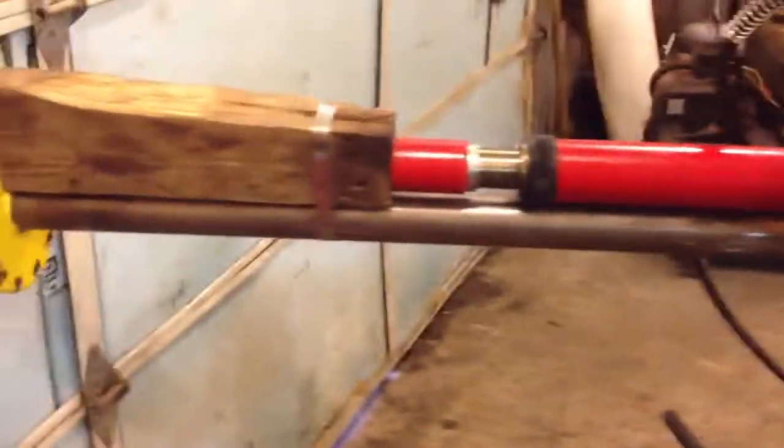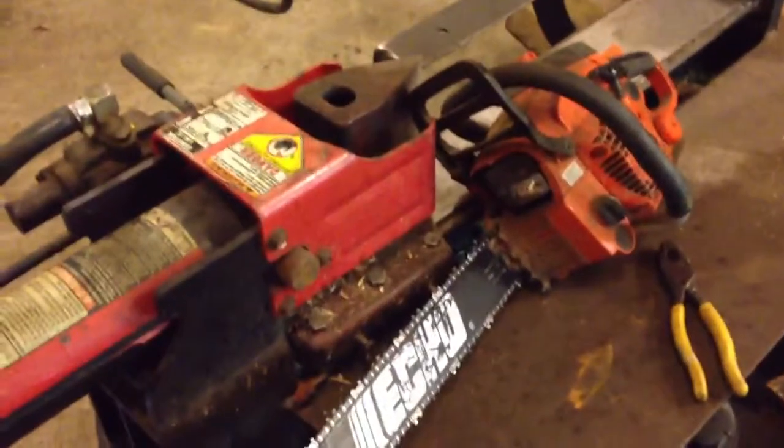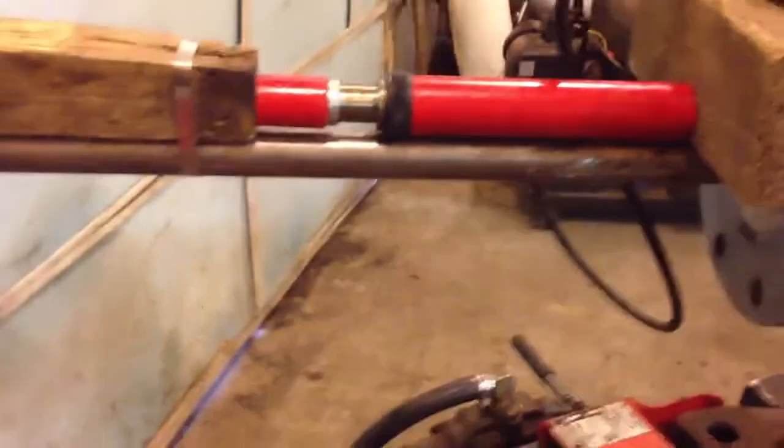All right, we've gotten as far as being able to test the Kaplan. We were originally going to try and use the log splitter, but just too much work. So we figured out the porta-pack and a bunch of blocks of wood bolted on all the surfaces so we don't goof it up.